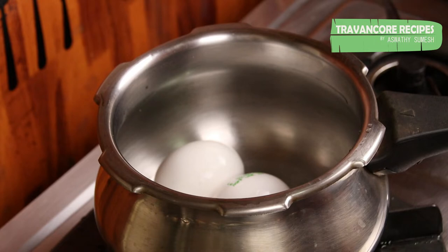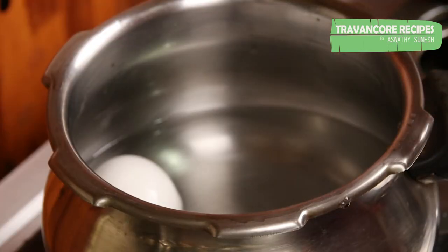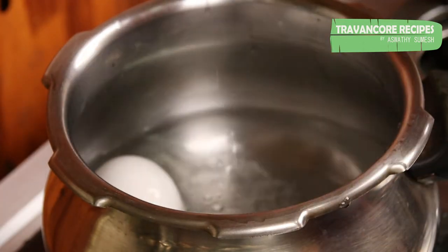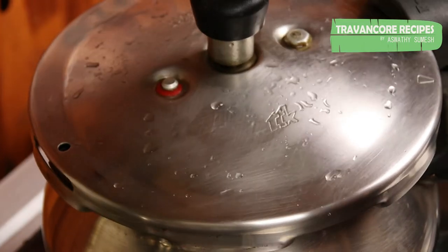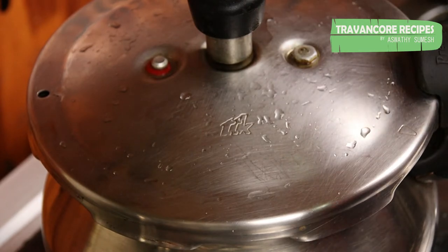I will add a little bit of the seasoning. If you want, I will just add a little bit more. I will use it. If you want to make it, you'll need to add the seasoning.